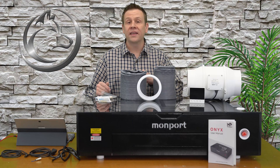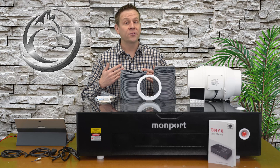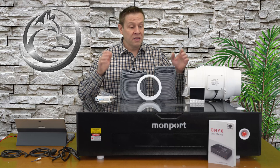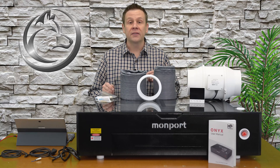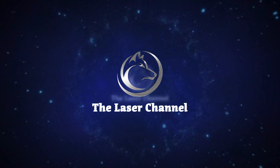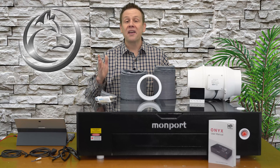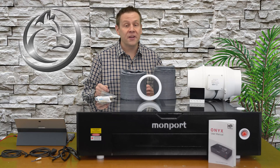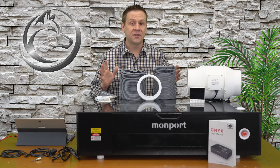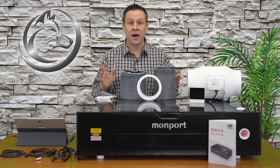Hi everyone, welcome to the Laser Channel where we learn, create, and share. My name is Greg and this is the second video in a series featuring the Onyx 55W Laser Machine by Monport. Welcome back and thanks for joining me for the second video on the Onyx Laser Machine by Monport. I have this video designed to get you up and running with your machine as fast as possible.